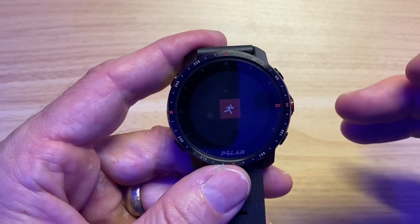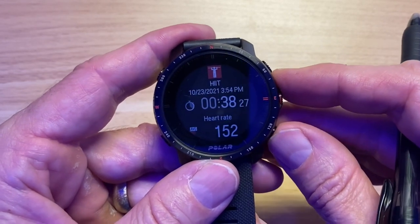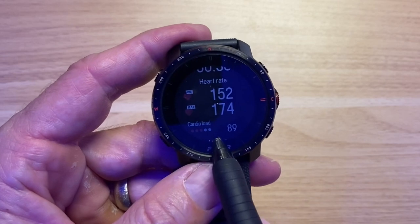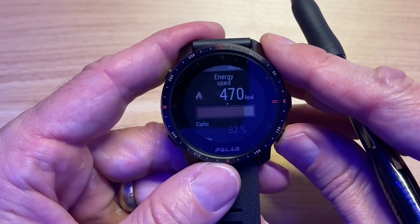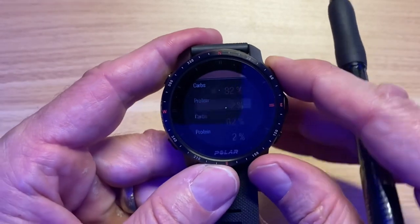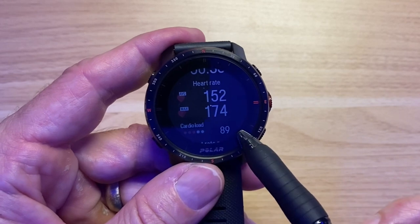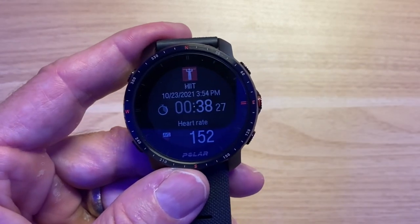It doesn't have a lap counter as an editable field, so you can't track which round you're on. Looking at a completed workout in the logbook, it gives a simple summary. The cardio load shows your exertion evaluation — for example, three out of five stars. You can see your burn breakdown of carbs, proteins, and fats, plus heart rate zones. That cardio load score flows into your training load, which is the key metric.